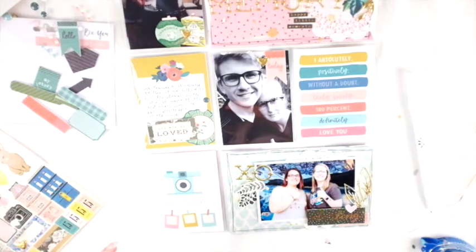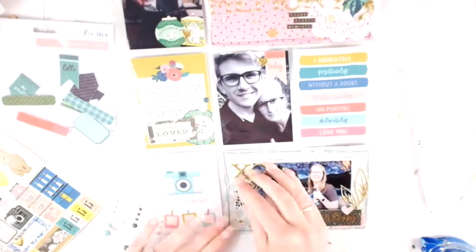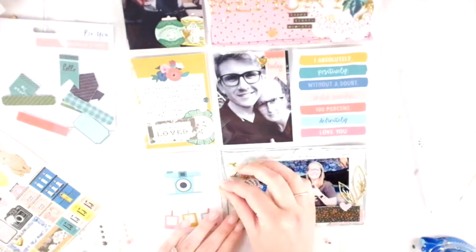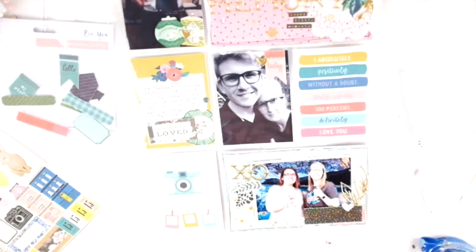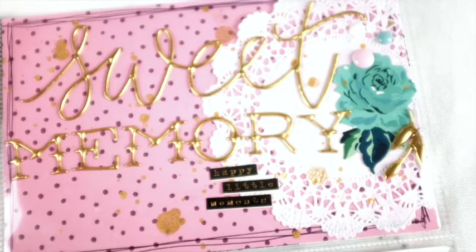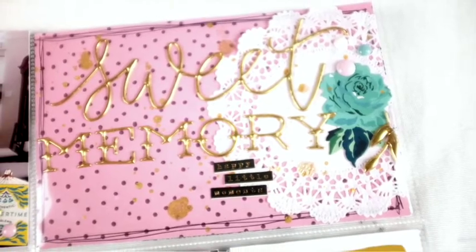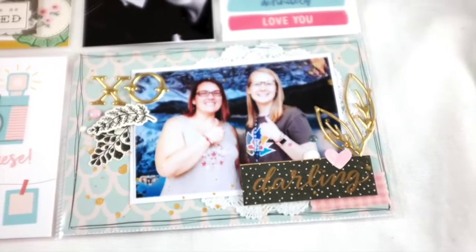Bringing in more of that gold to tie it all together around the photo. Sorry about the lighting — it gets confused when I bring out the Heidi Swap Color Shine because I'm moving my hand so much, but it should go back to normal shortly. As always, adding enamel dots as the final touch. You'll be able to see some close-ups of the spread as a whole — I'm really happy with how it turned out! All the links are down below. Thank you so much for watching and I hope you have a wonderful day!